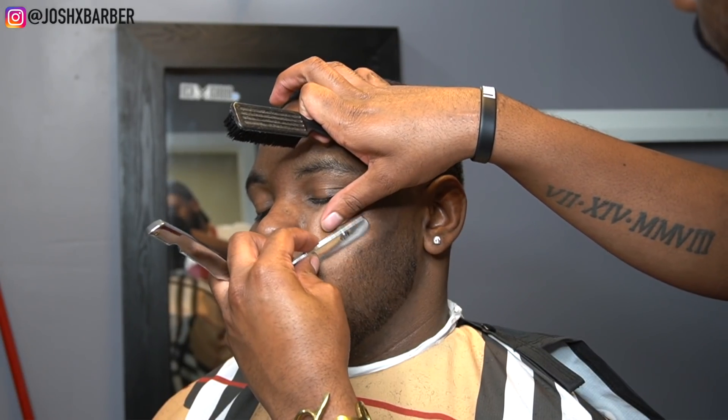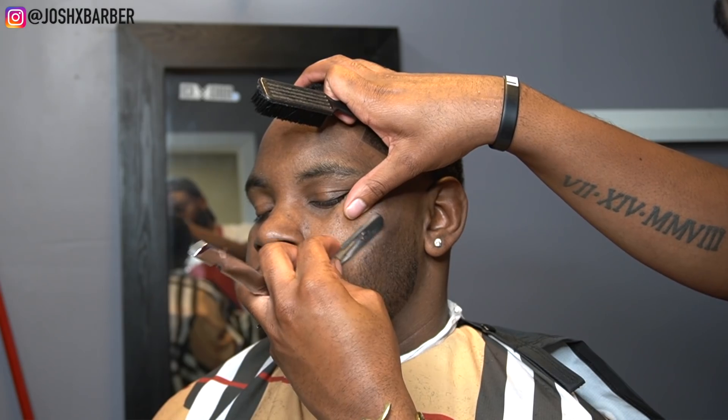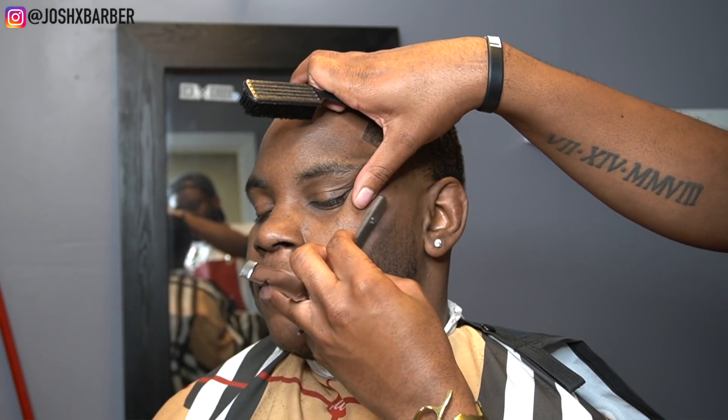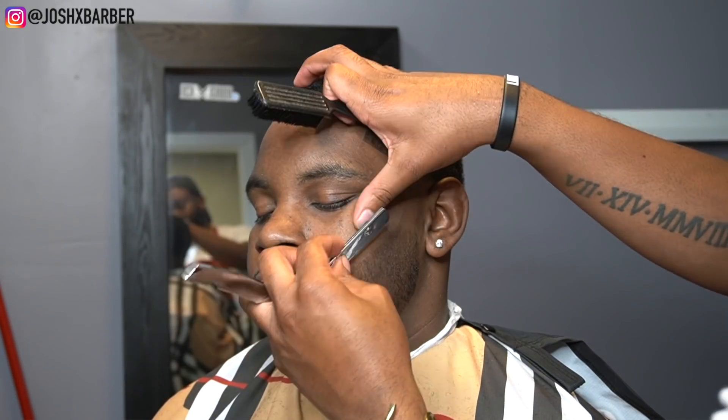One major key on the beard is to go back with that razor. The razor on the beard always does it justice. I like to use the razor on people with beards because it just brings out those lines that the clippers can't really get in those beards.